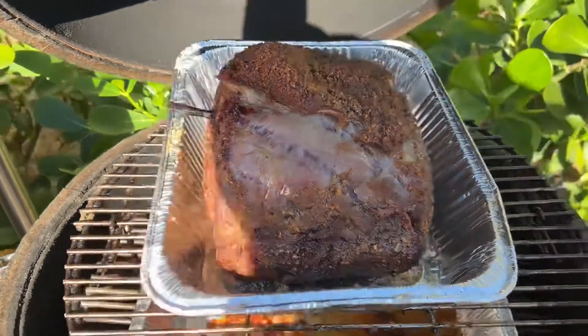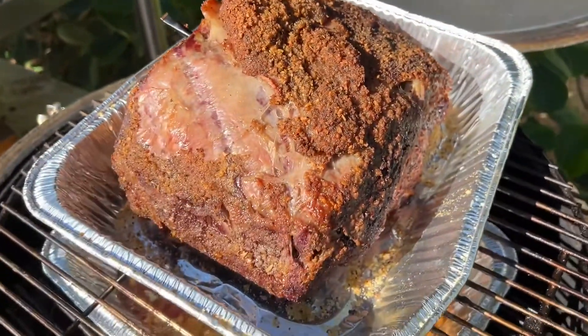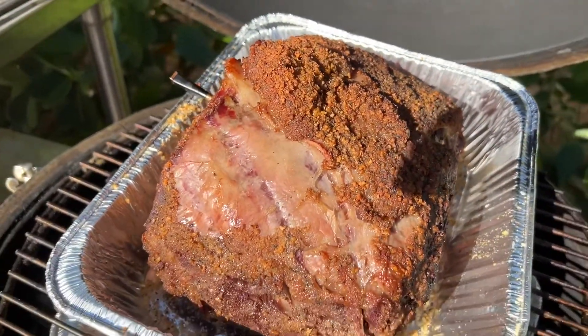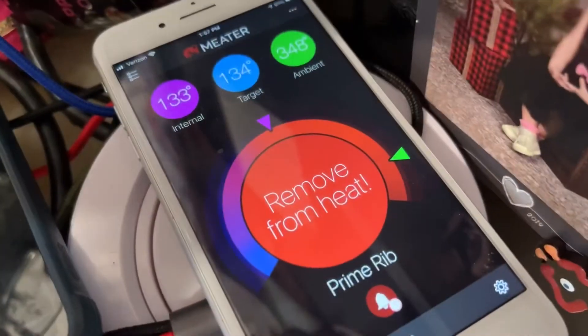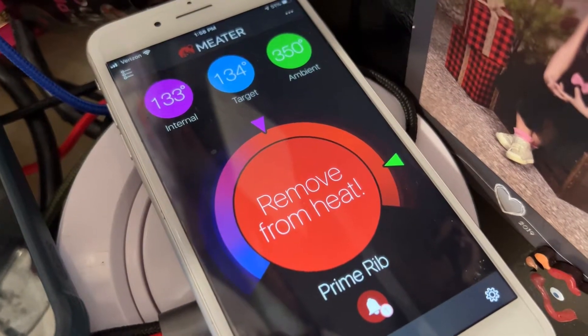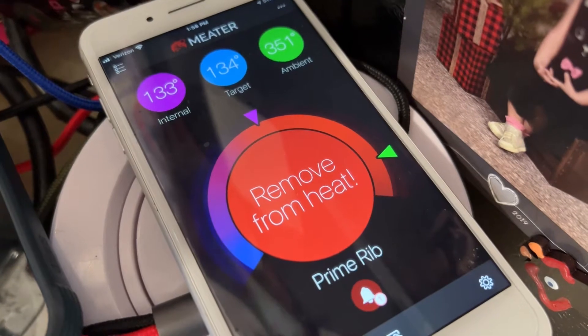Our roast is ready — it's at 129 degrees. We're gonna throw it in the 500 degree oven for 10 minutes to crunch up the top. It's pretty crunchy already but we're just gonna add a little more to the fat — burn that fat, make it tasty. Let's pull it off and do a reverse sear at 500 degrees for 10 minutes.